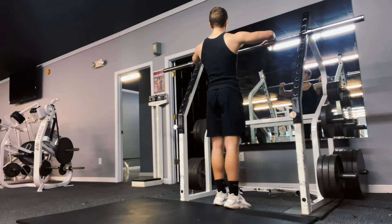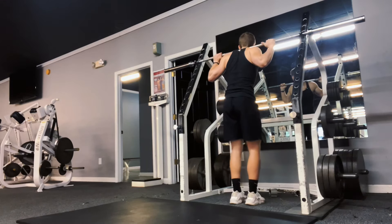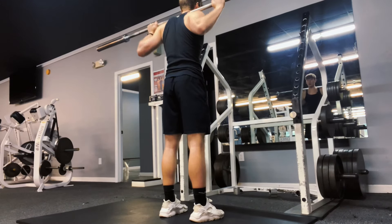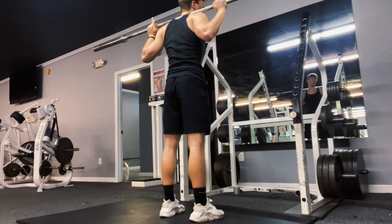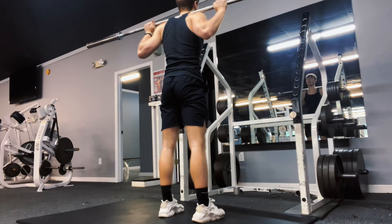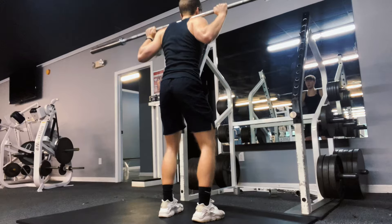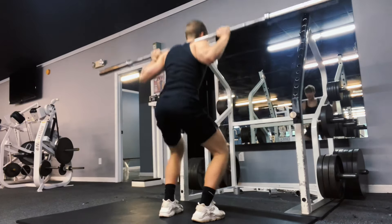With the squats, I want to do these first because I can load up the most weight and I'm the most powerful. With the barbell squat you're going to want to brace your core, make sure you look up to the ceiling when you're squatting, go do a real squat — all the way down, then explode up. I like to bounce out of the bottom a little bit; it gets your hamstrings more involved and it's more of a powerful squat. Just don't hurt yourself when you bounce.